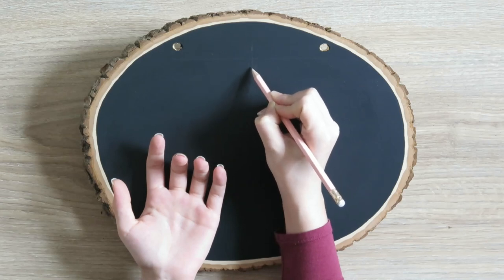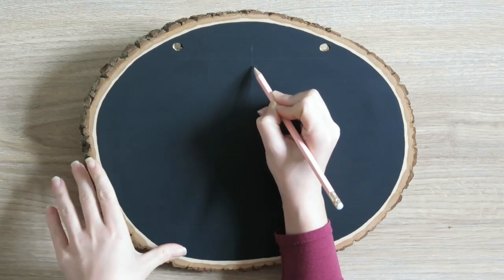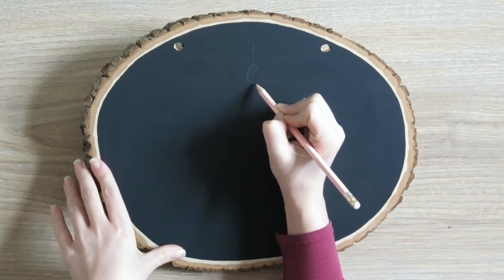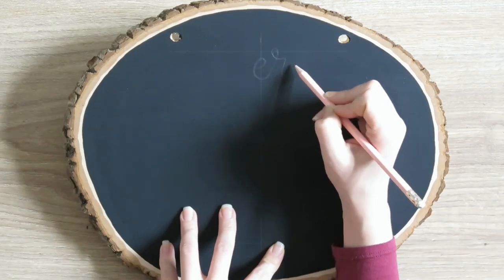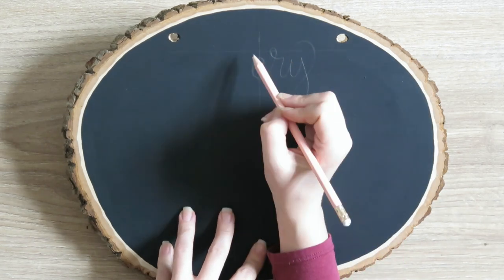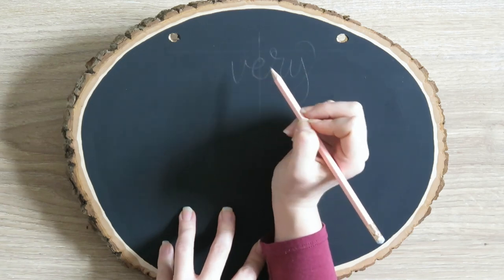I'm going to show you the sketching portion. For me, this is the most important part, because this is when we have an eraser — this is the easiest time for us to erase, and this is the best time to make our work look professional. I'm going to talk you through the sketch. I'm not going to show you all of it because we'd be here all day, but I'm going to tell you a couple of reasons why I'm doing what I'm doing.